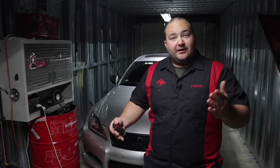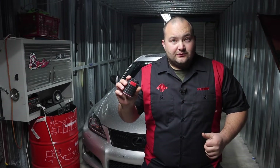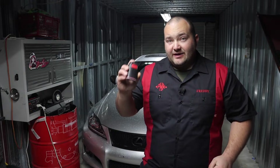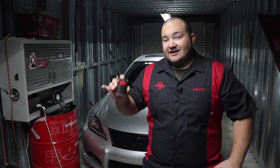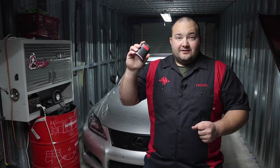Hey guys, welcome back to Poor Man Mods. We're back in my storage unit — hopefully I won't be in here much longer. We've been hearing positive news about my shop, but today I want to share with you a scan tool that I was sent: the Think Diag scan tool. They did send me this to review. Every single person that owns a car should have this — it's probably the best bang for your buck scan tool that I've seen. At the time of this video it was around $110-120.